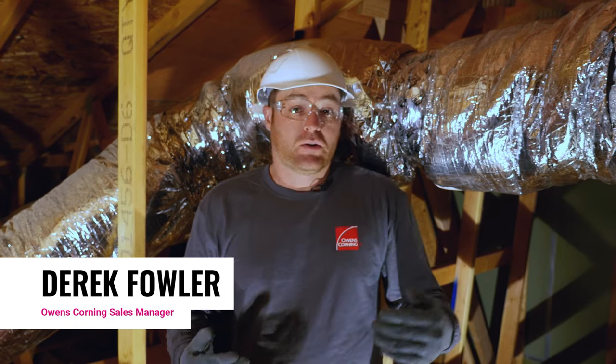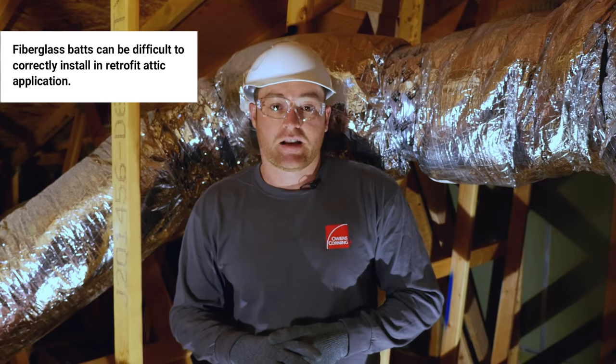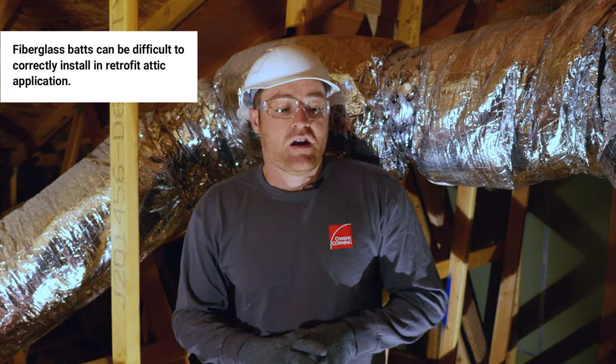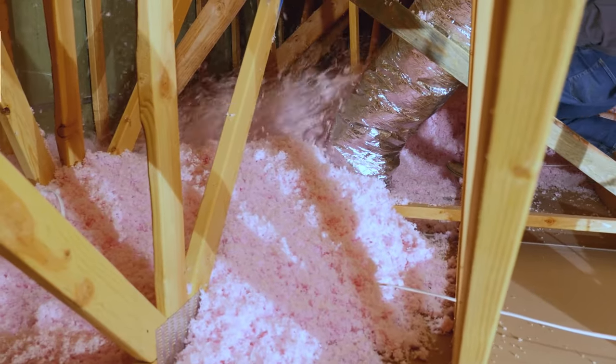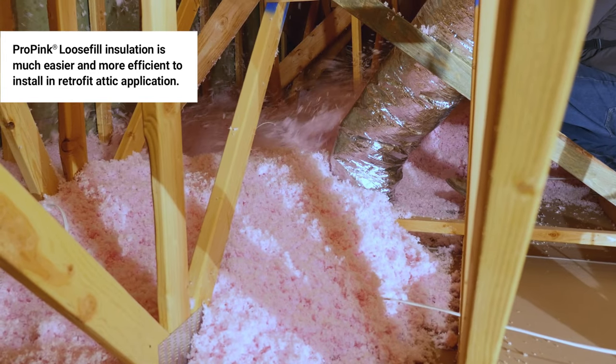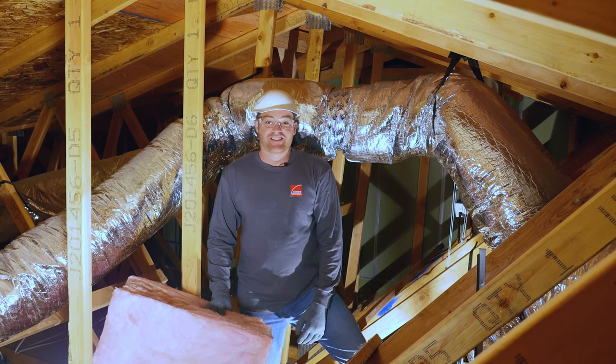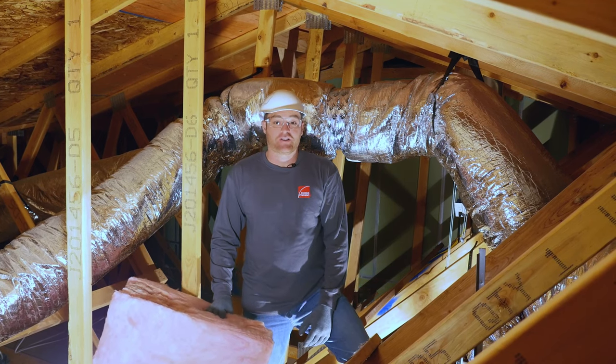Fiberglass batts aren't impossible to install well in an attic, but it's very difficult. Loose fill fiberglass is a much easier and efficient install in a retrofit application. I'm going to demonstrate just how difficult it is to install a batt in a retrofit attic.